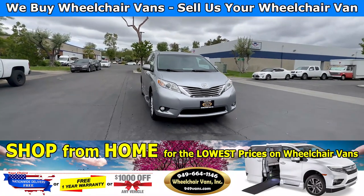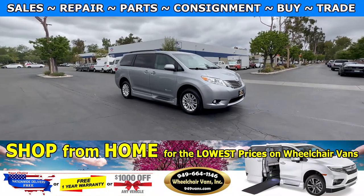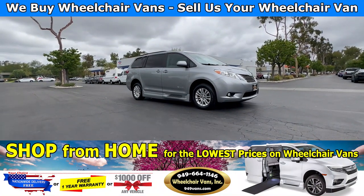Hello and welcome to Wheelchair Vans Inc. Today we will be going over a 2016 Toyota Sienna XLE equipped with a BraunAbility Power One Touch Fold-Out Ramp.